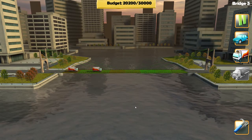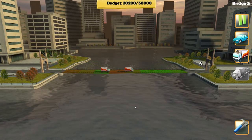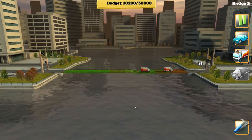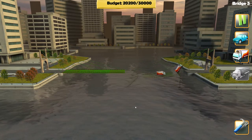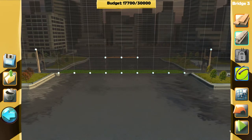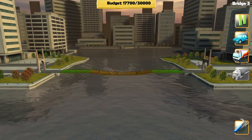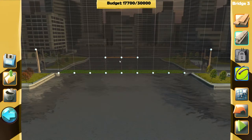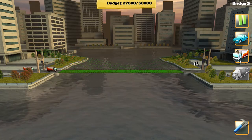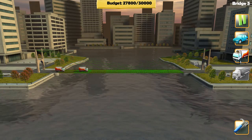They seem to be doing all right — oh, I spoke too soon! Oh! Awesome, oh my gosh, it worked! First truck — spoke too soon. Okay, I haven't a clue if this will work. Let's try that again. That looks pretty cool — didn't even move! Oh yeah, that's solid. That's all we needed. That's a really cool looking bridge!